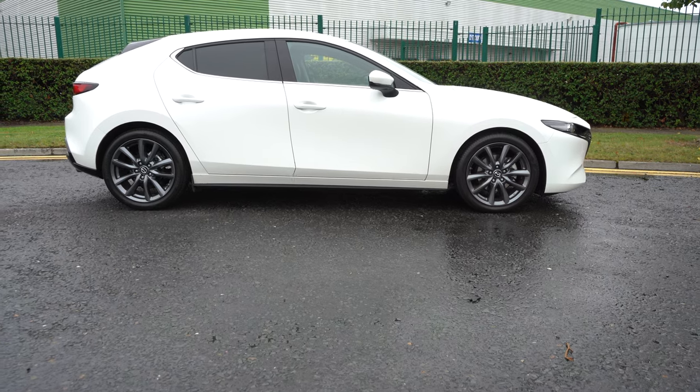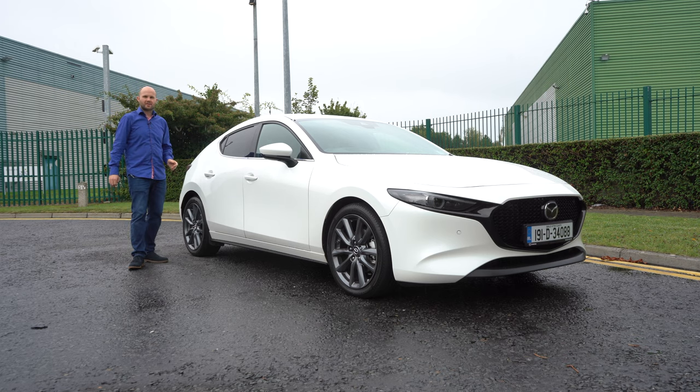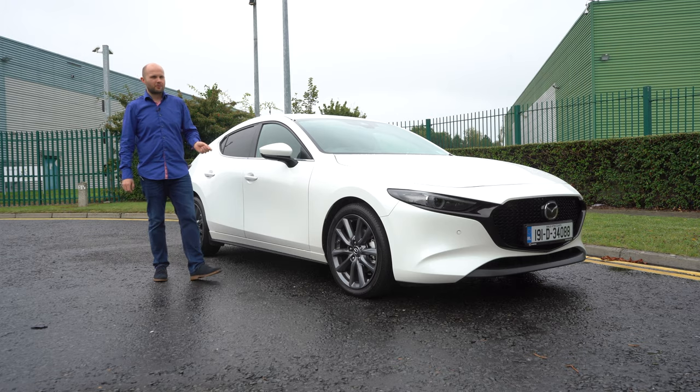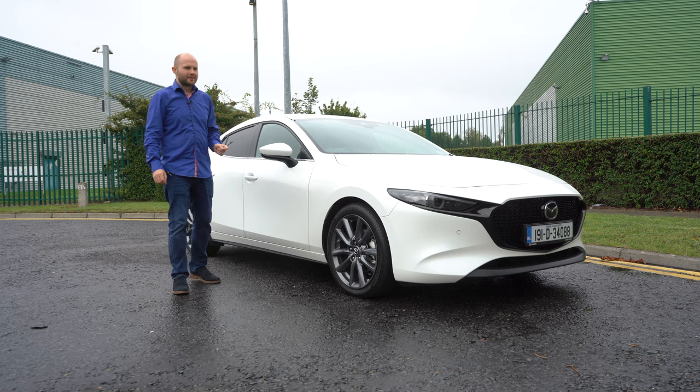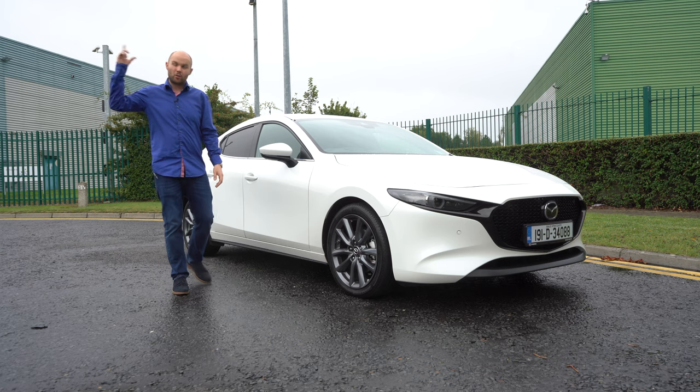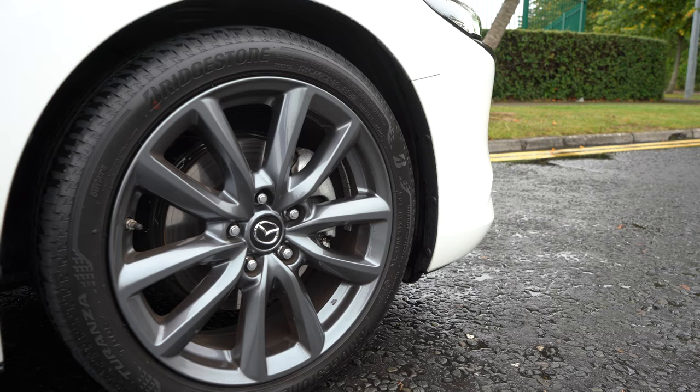Welcome back to the channel Nobby on Cars. This is the all-new Mazda 3 and today we're going to have a look around it, because let's face it, in Ireland there's not exactly too many places you can go to watch car reviews. It's not like any of the TV stations want to do anything, so we've got YouTube and we're grateful. The weather is a little bit drizzly here in September.